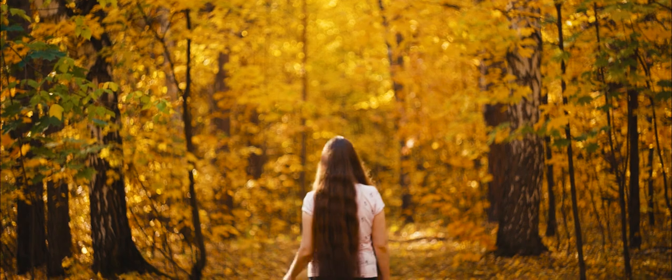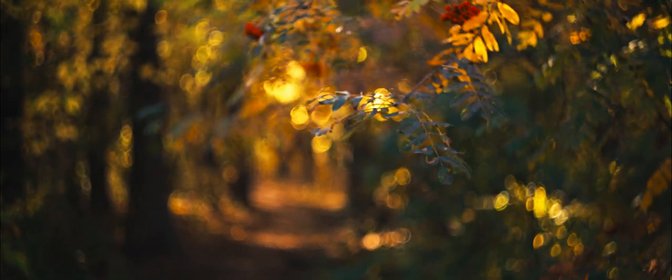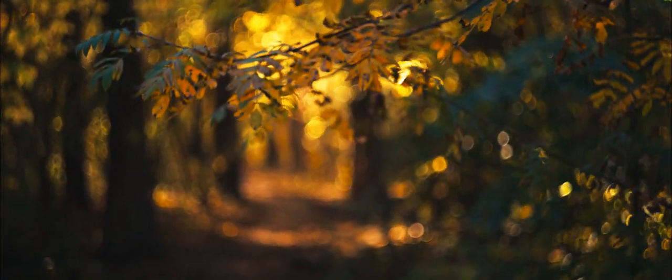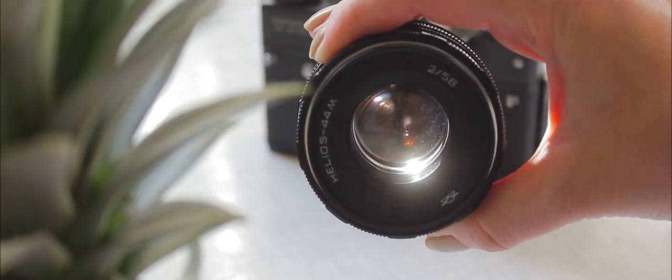Helios 44M is an amazing vintage fast manual lens. This is one of the legendary Helios family — it's a replica of the Zeiss Biotar 58mm f2. I like using Helios 44M-6 for photography, but I consider that the 44M is much better for video. Helios 44M is the best for skin tones and you can easily use color grading.